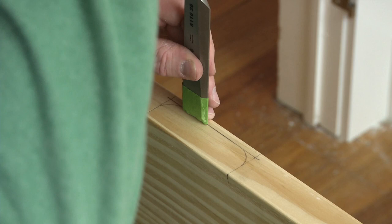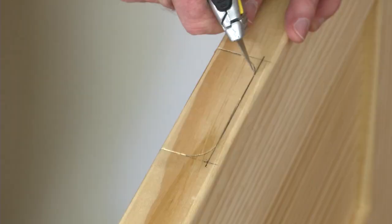Then, cut the perimeter of the mortise by tapping the chisel to depth along the line, with the flat back of the chisel facing away from the mortise. If the hinge has rounded corners, use a utility knife to cut the curves.